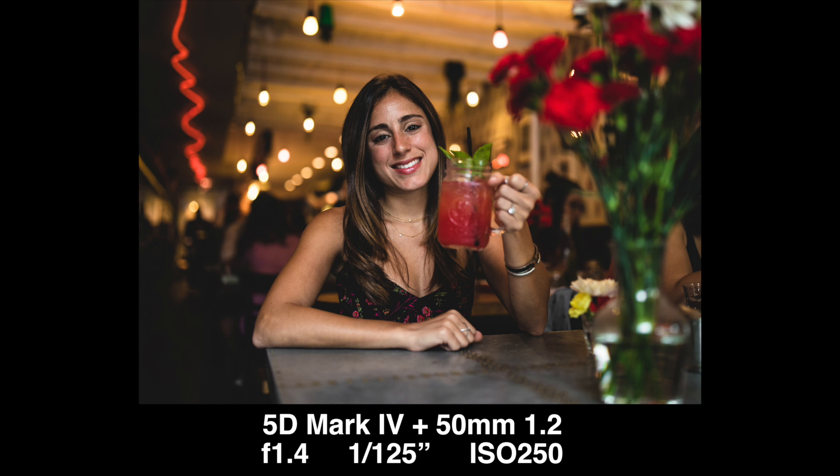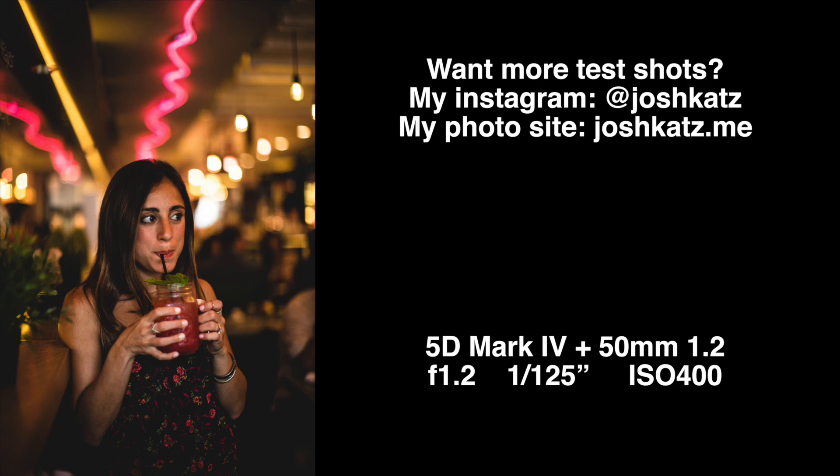Another thing: f1.2 is dangerously shallow. It's super beautiful and looks awesome, but focusing can be a challenge. Unless you're locked down on a tripod with a stationary subject, shooting a handheld portrait means you'll need to take three or four shots every time just to make sure you get proper focus on the subject's eyes — the smallest movement can make a shot go out of focus. But that's also a good thing in that you can get some really beautiful bokeh with this lens. It's almost a bokeh machine.